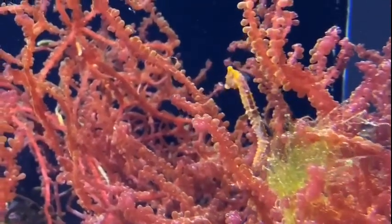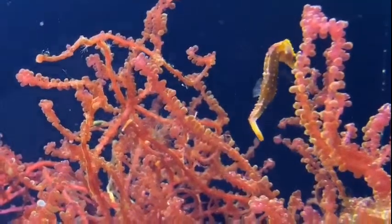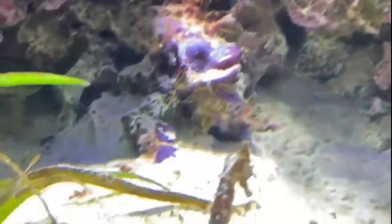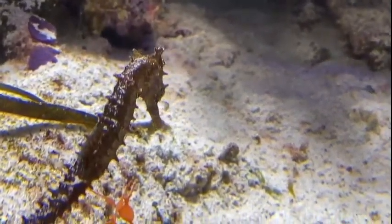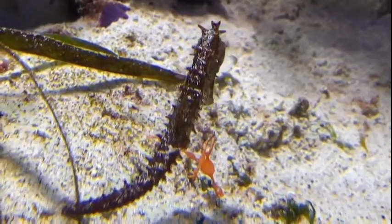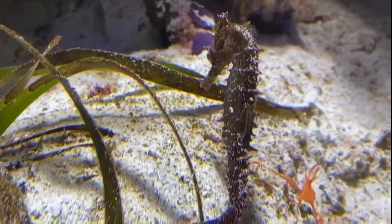The parents for all of these guys are in our reserve area. We keep our breeding pairs in our reserve area just to let them focus on breeding as opposed to being out in the public area. Seahorses do form monogamous pairs for the most part. Out in the wild, seahorse densities are not great, so usually when two animals find each other they will form a pair and then continue to live together. If something happens to one of their mates, they will find another one.